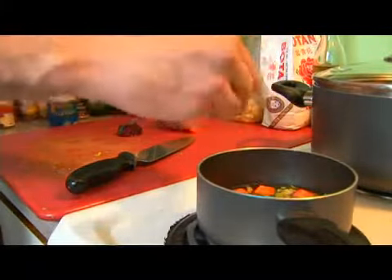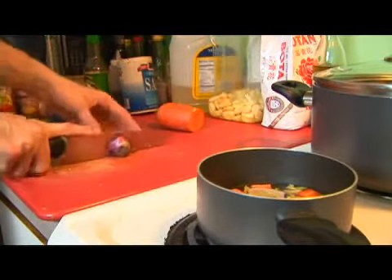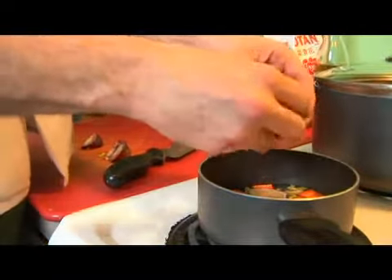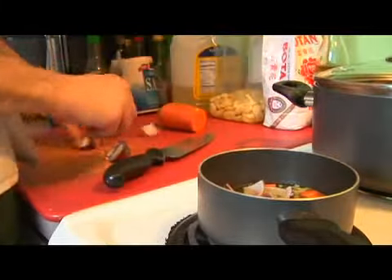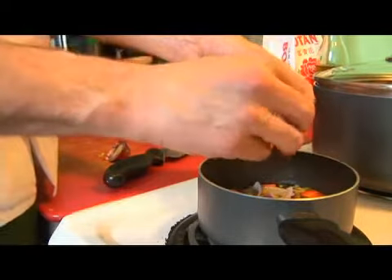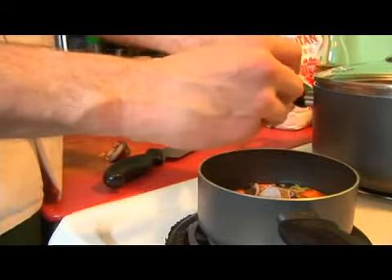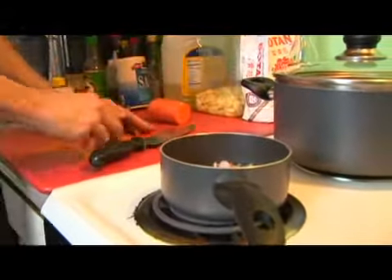Then we'll take our red onion and scoop it in. We'll wait for this to come to a boil, give it a stir to make sure the cube is all broken up, then remove it from the heat and strain it.